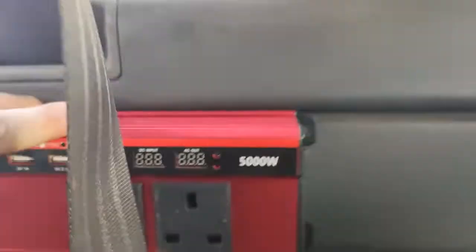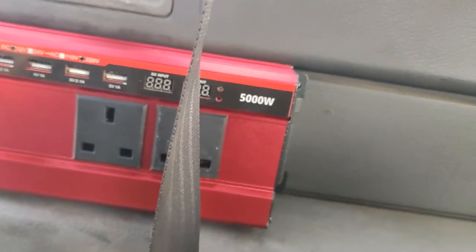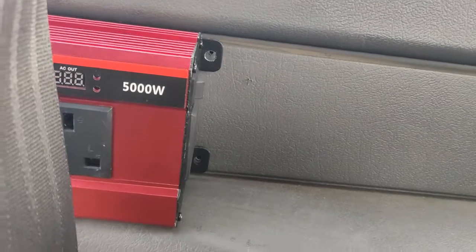Up next you're going to mount the inverter. Get your inverter, chuck it in place, and you'll see that the holes line up pretty good all the way around. Then stick the screws in and that's it mounted.